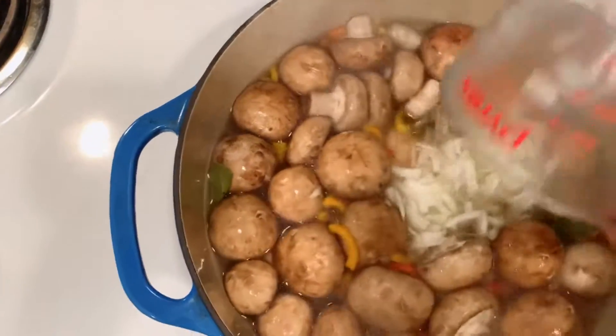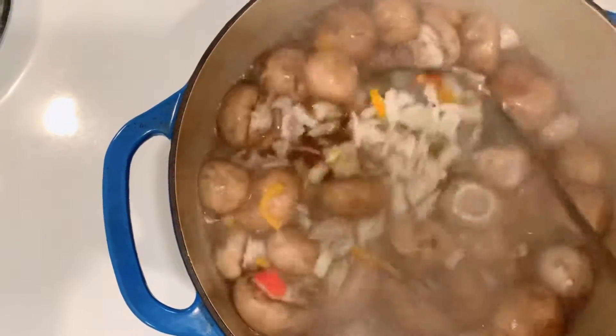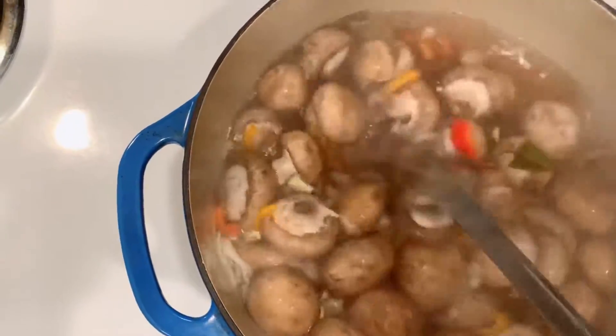Add the onion with the vinegar. Wait until they cool down to room temperature and then transfer them to a container.